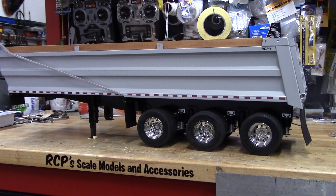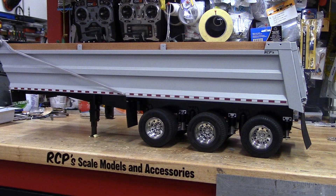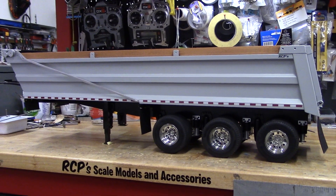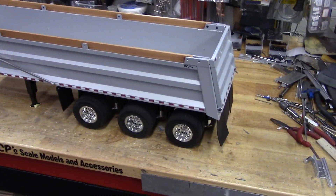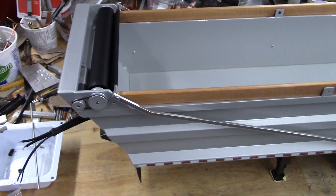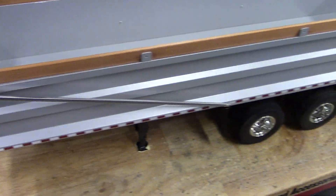I would actually like to keep it, but that doesn't pay the bills. It has a functional tarp on it, and the lift is in it like all of the trailers.